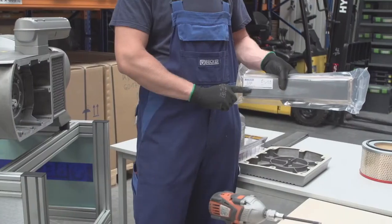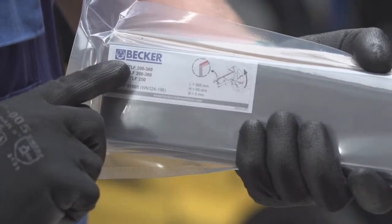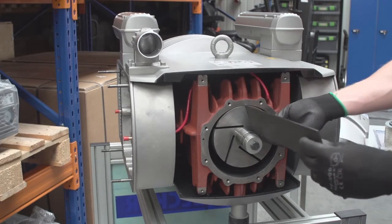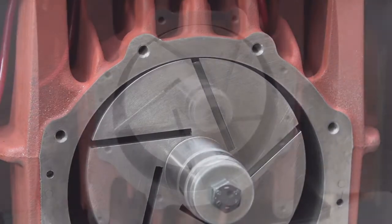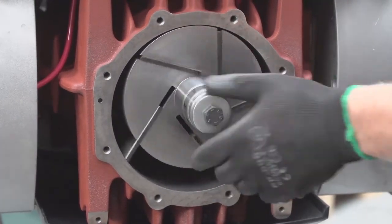Install new veins if necessary. Refer to the original package for information regarding the size and pump type in which the veins are to be installed. Make sure the squared end of the vein goes into the rotor and the rounded beveled edge contacts the cylinder. Veins should drop freely under their own weight from the vein slots.